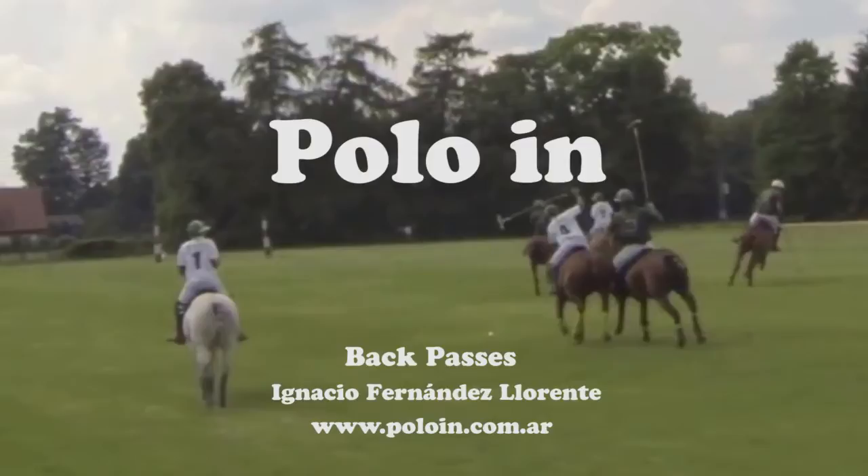Hi, I'm Ignacio Fernández Llorente, professional polo umpire. Welcome to Polo In. In this video we'll be seeing back passes to the left and to the right. A pass always involves two players, one passing the ball and one receiving the ball.